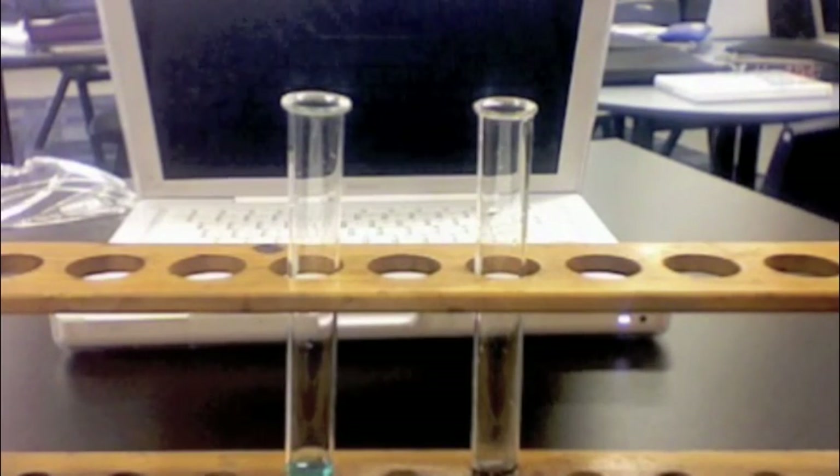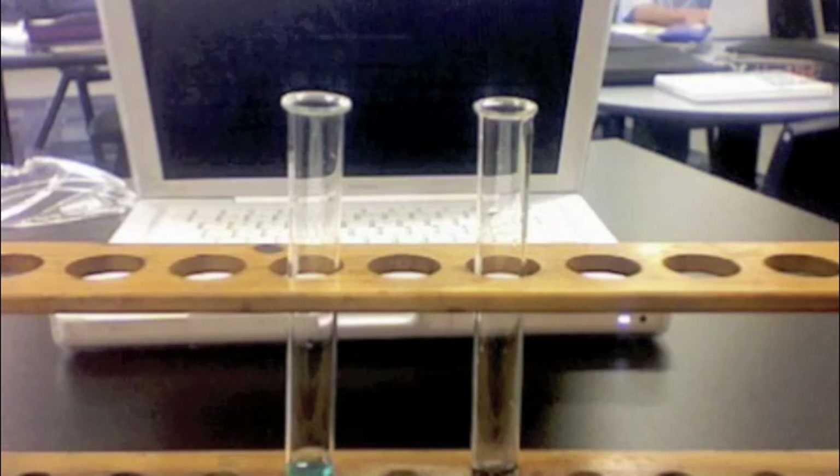According to the two test tubes, if we study closely, on the right test tube you can see underneath how the copper sulphate and zinc foil fuse together to produce a ruddy-like substance. Whereas the test tube on the left has not changed at all.